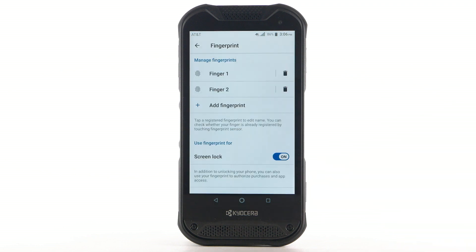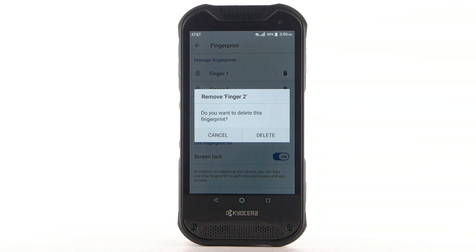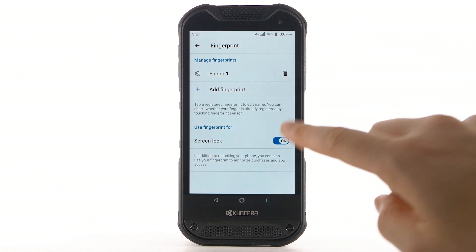Select Done. To remove a fingerprint, from the fingerprint screen, select the Delete icon next to the desired fingerprint. Select Delete to confirm. To turn Fingerprint Security Lock off, select the Screen Locked switch.